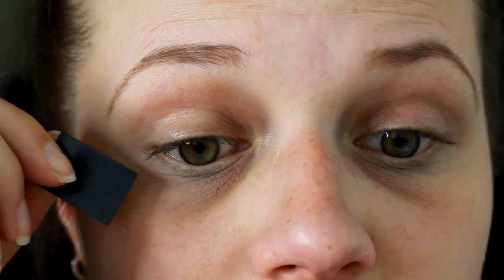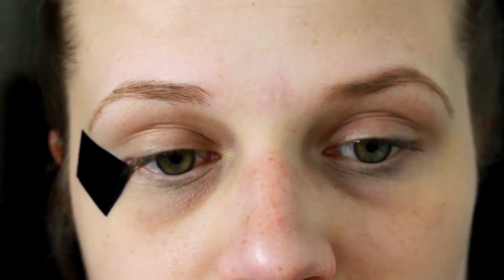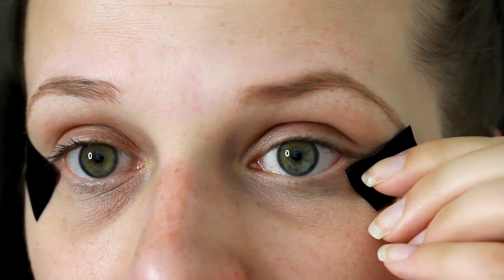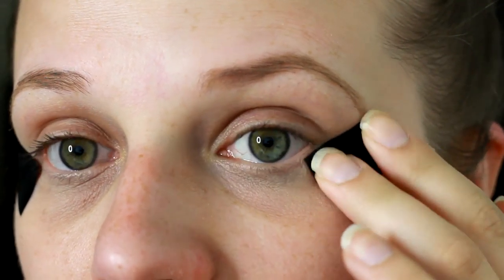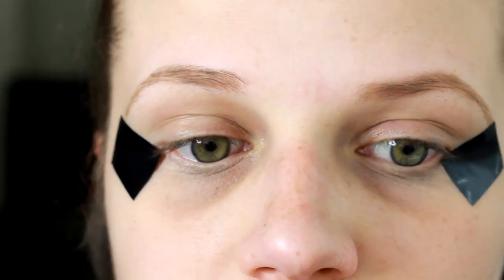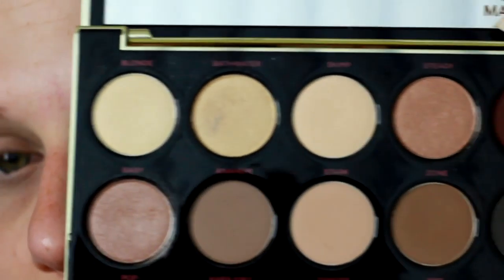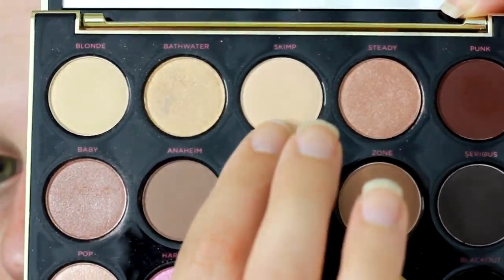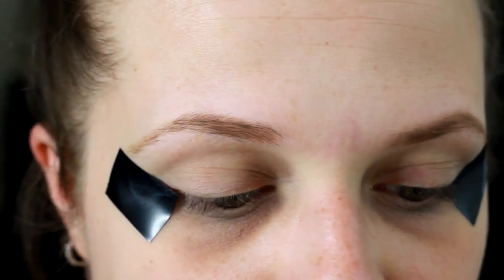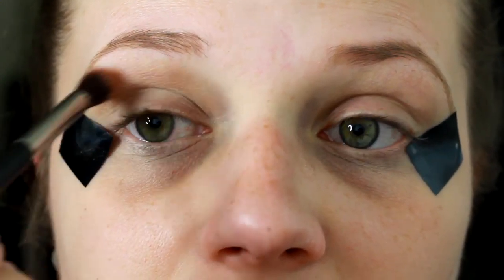Then moving on to our eyes, we're going to take some tape. I've applied both pieces to the back of my hand to loosen them up, and we're going to apply it onto a V-shape following our bottom lash line to help give us that sharp edge that we're wanting. Then we're going to go in with our Urban Decay Eyeshadow Primer and apply it directly to both eyelids. Then we're going in with our Gwen Stefani Urban Decay Palette, using the shade Skimp.